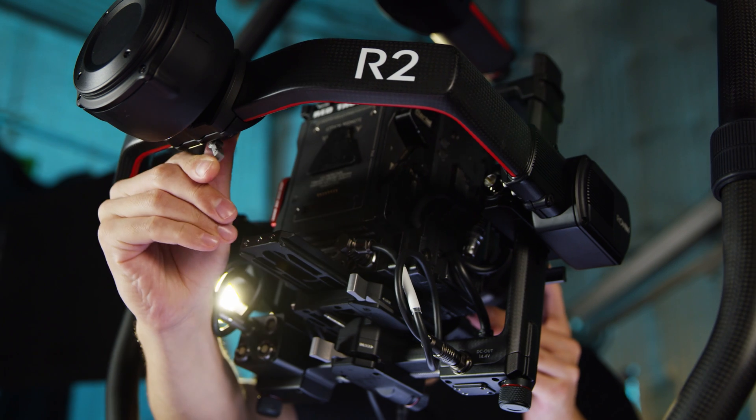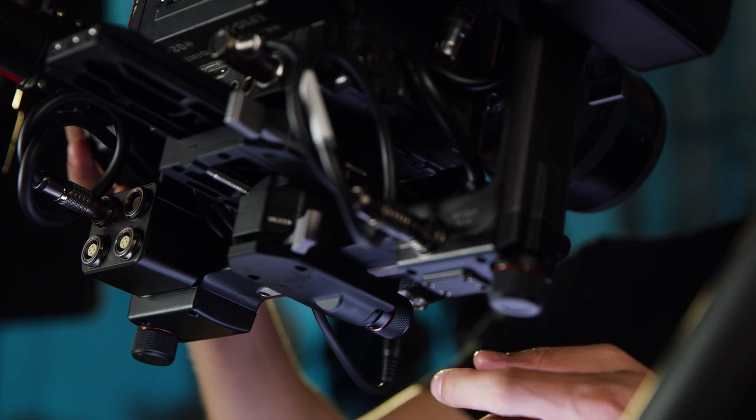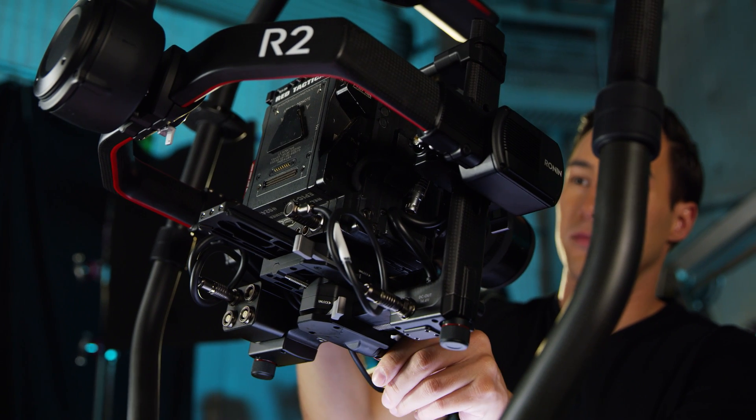Let's unlock the roll lock. Now use the roll adjustment knob to slide the camera to the left and right to get a nice balance.